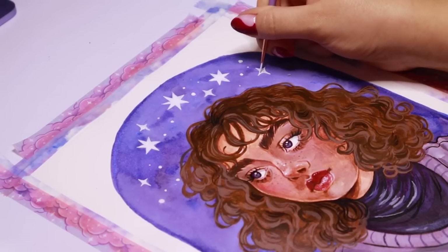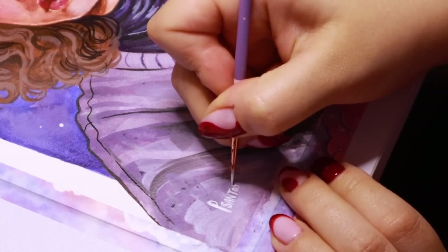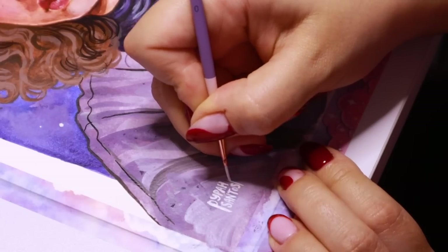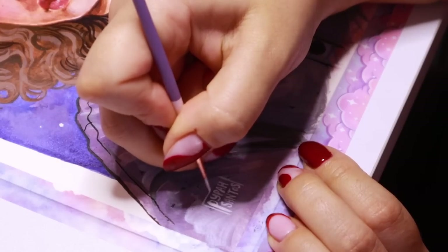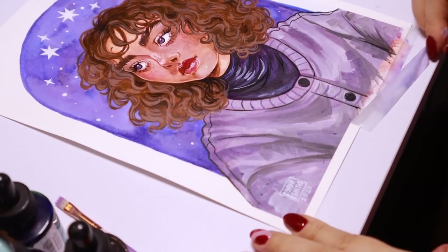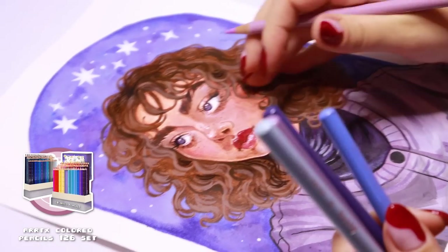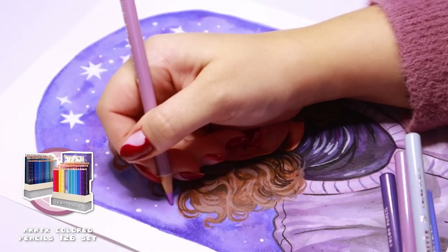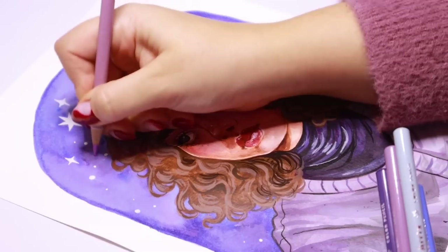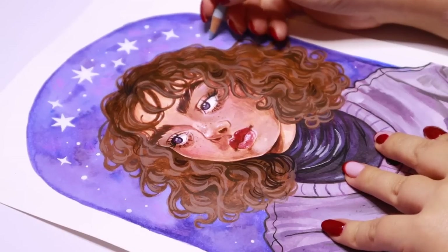While I had the white paint out and the detail paintbrush, I signed my name really tiny in the corner. These paintbrushes are awesome for signing my name because I always find it really hard to sign really tiny on already small paintings. Then I removed the masking tape and washi tape from the painting. I actually wanted to do a little bit of cross-hatching with some colored pencils, especially on the background, to add a little bit more texture back into the painting.